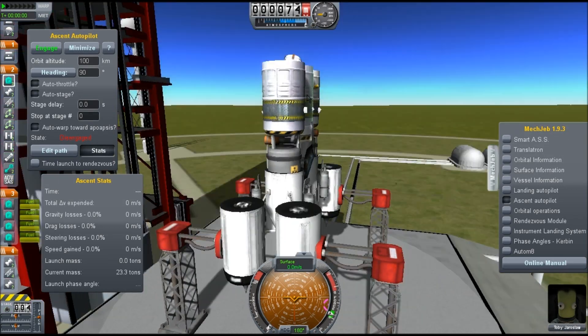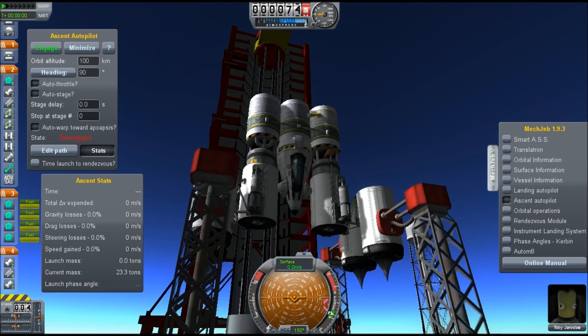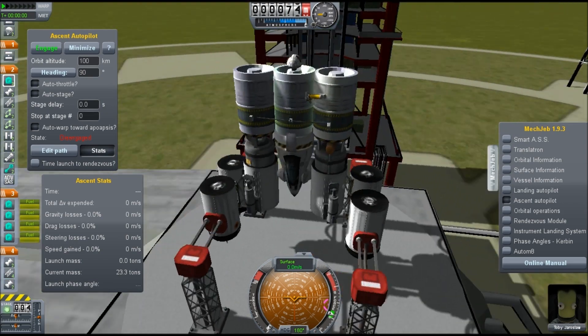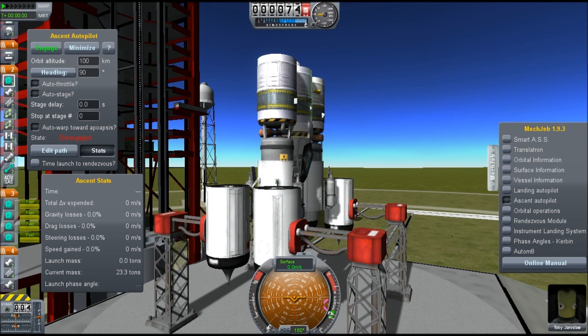Hello guys, it's Toby here, back again on the SnorriDev channel. As you can see I'm playing Kerbal Space Program, and what I'm doing today is I'm going to launch a rocket that is going to be the lightest thing I think is possible — it's definitely not — but the lightest thing I've made that's possible to get into orbit.